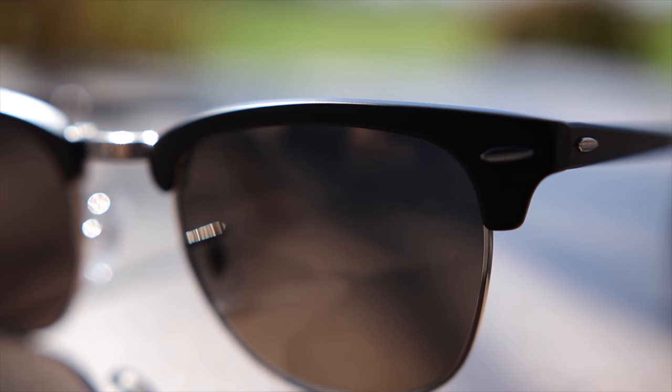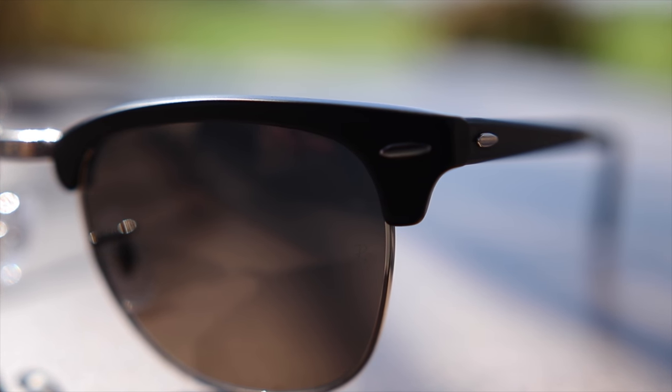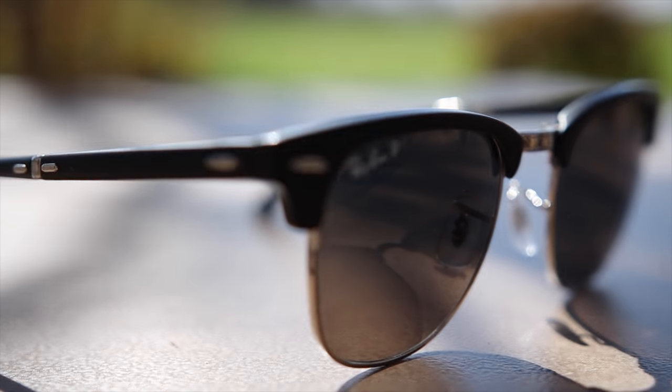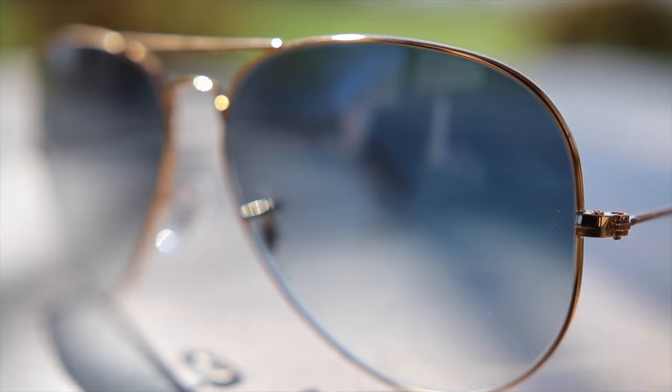The Ray-Ban Clubmasters have acetate frames and the lower part of the lens frame is actually made out of metal along with the nose bridge. They're also going to have these two iconic metal accents here in the top corners of the sunglasses. This particular pair of Ray-Ban Clubmasters looks the exact same as a normal pair but they do have these two extra metal accents because this pair is indeed a folding pair of Ray-Ban Clubmasters.